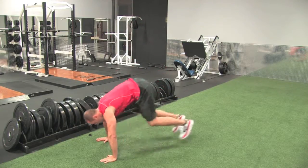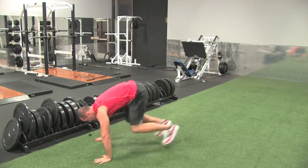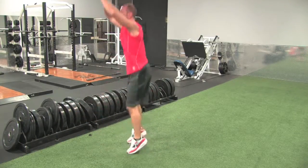Hands down, jump back, jump forward, stand up, jump up, jump back, jump forward, and up.